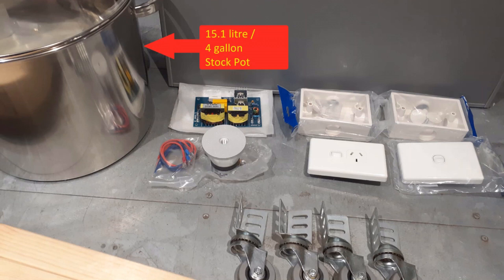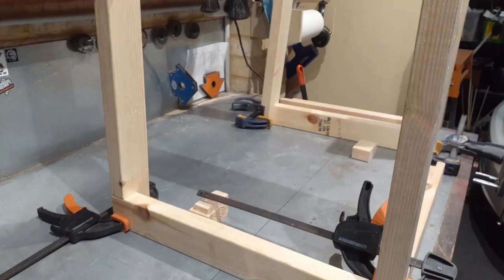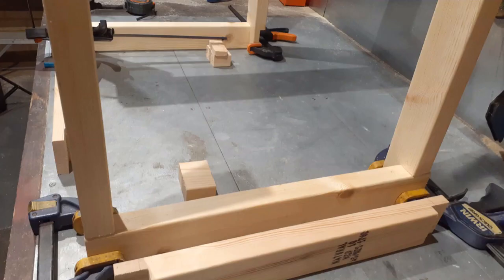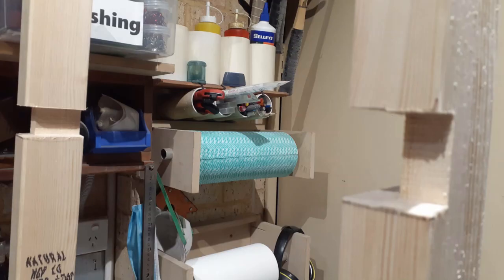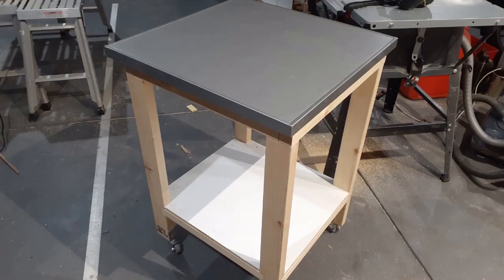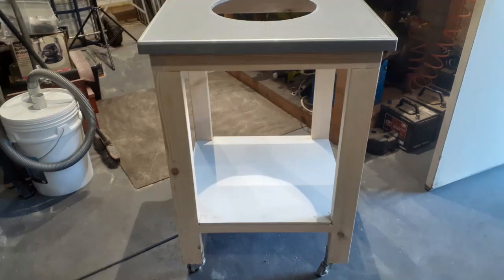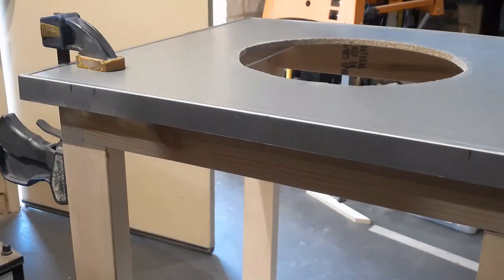Just make sure it's stainless steel and preferably has a lid. I decided to mount mine on a wheeled trolley, but the same build concept can be applied to a desktop unit if you desire. These pictures show the trolley build — I didn't film this part as I considered it a consequential, although time-consuming, part of the build. You could convert a bedside table just as easily.